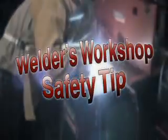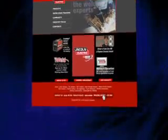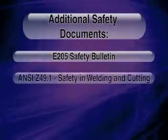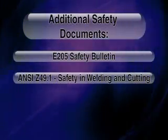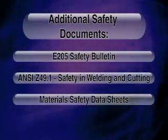Welding is safe when you follow the safety rules. Go to LincolnElectric.com, click on safety, read the safety articles and documents there. Read the E-205 safety bulletin, the ANSI Z-49.1 safety and welding and cutting, and your material safety data sheets.